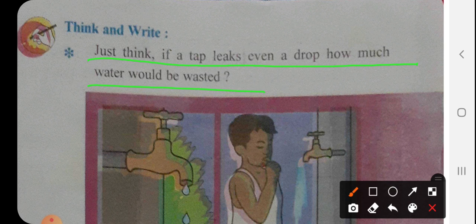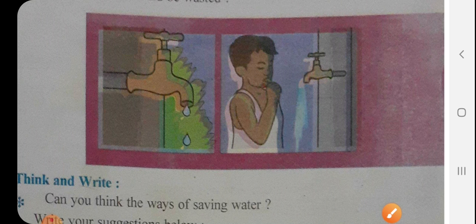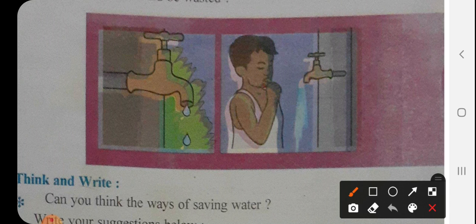अगर जो टैप से लिकेज होगा, तो आप इमेजिन कर सकते हैं कि कितना सारा पानी वेस्ट होता होगा। आप यहाँ पर पिक्चर में देख सकते हो कि यहाँ पर एक टैप है जहाँ पर लिकेज हो रहा है। और एक बॉय है जो ब्रश कर रहा है और उसका टैप पूरा खुला हुआ है — टैप में से पानी वेस्ट हो रहा है।